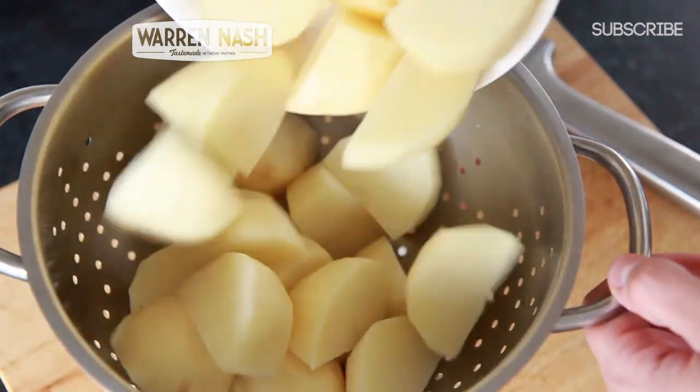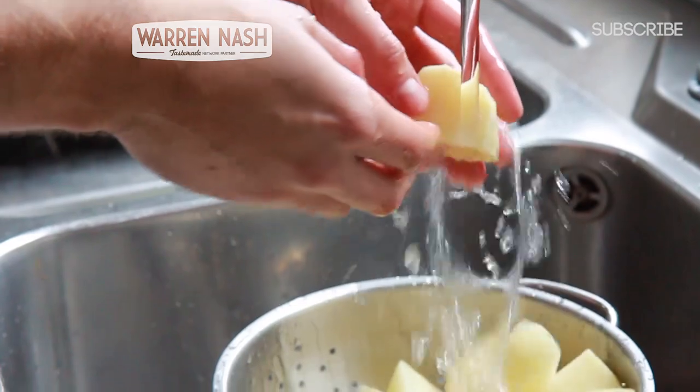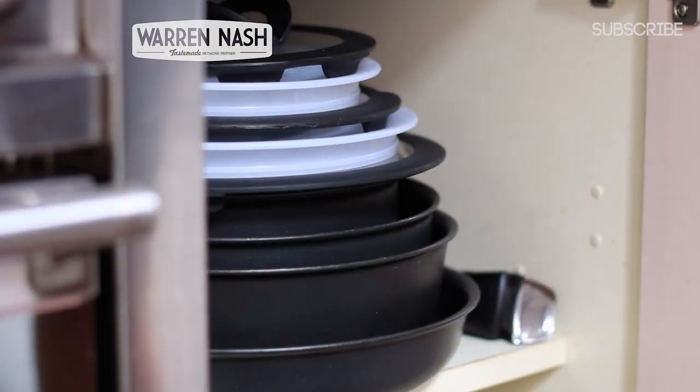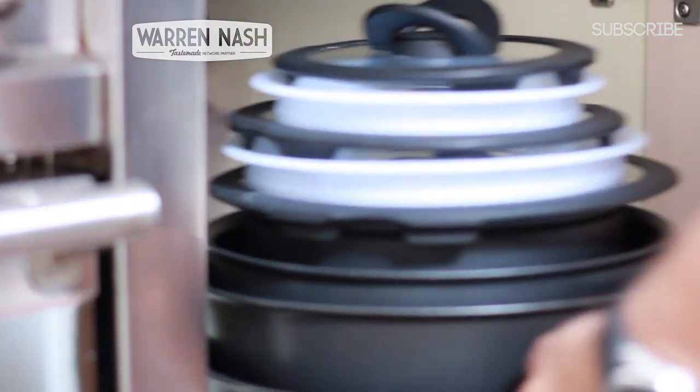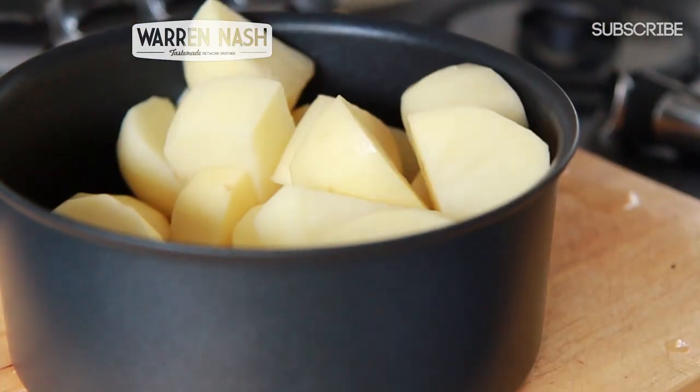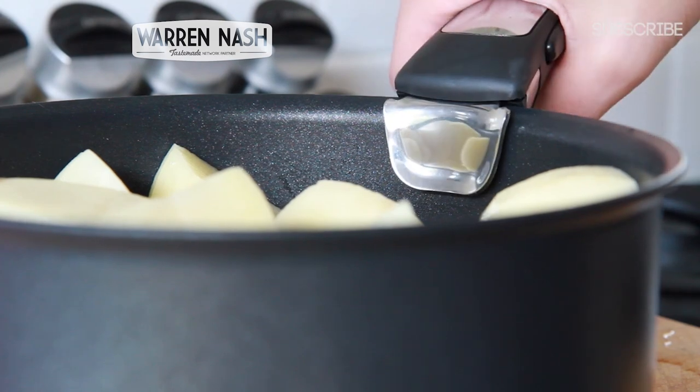To start, you'll need to get 1.5kg worth of potatoes and then peel them. Then roughly chop and rinse them under the tap. Then get your Ingenio range of pans and take out one large saucepan. Place the potatoes into the saucepan and then fill with water until they're just covered.